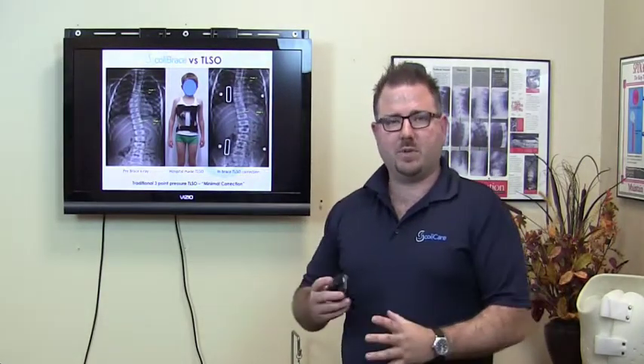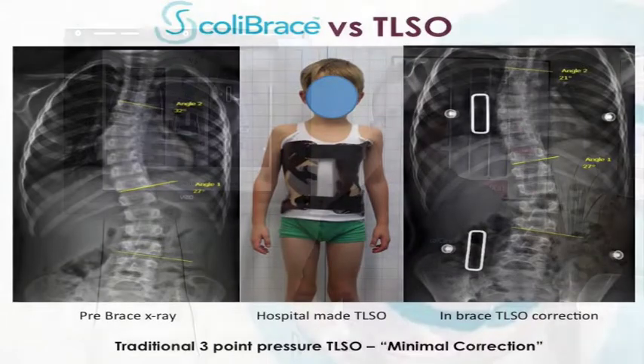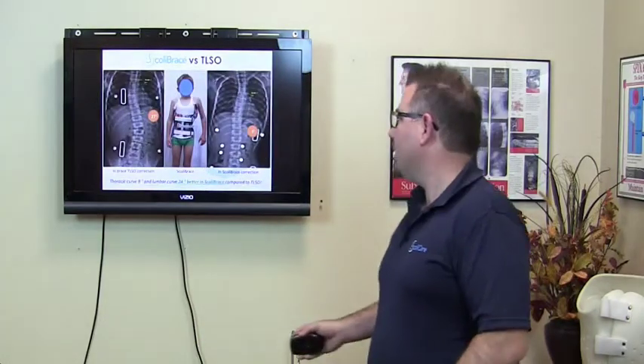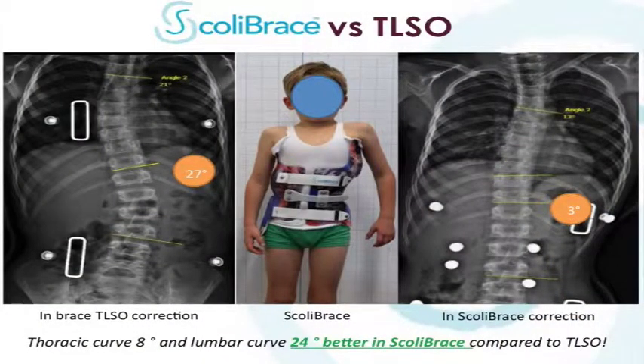Here's another example of the difference between our three-dimensional overcorrective Scolibrace and the traditional hospital-made TLSO or Boston brace. This is a slightly different version of a hospital brace, open at the front, but the corrective principles are the same using three-point pressure. You can see that the top curve has reduced a little bit from 32 down to 21 degrees, but the bottom curve has remained the same. These x-rays were taken on the same day — the x-ray on the left shows the correction in the hospital brace, and the x-ray on the right shows the correction in the three-dimensional Scolibrace.